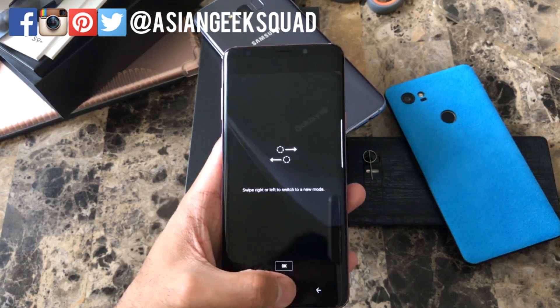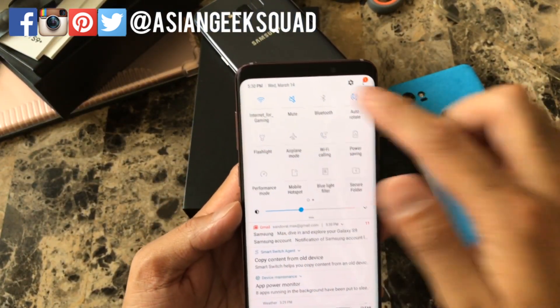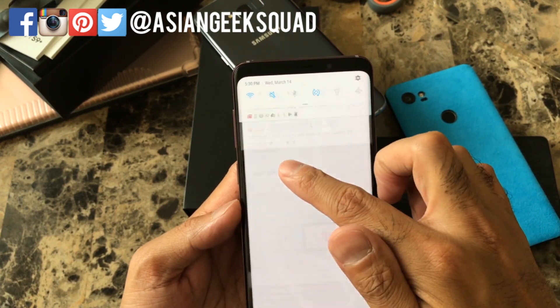Go ahead and unlock your phone. From there, go ahead and go to the notification panel and hold mobile hotspot.